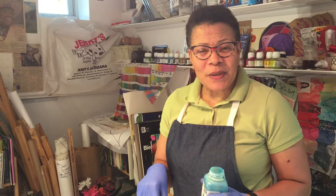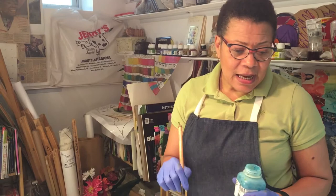Hi, this is Clara of Clara Applewhite Designs. I am coming to you because I wanted to share this different process with you.